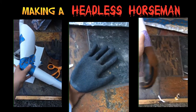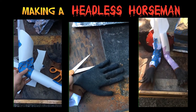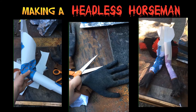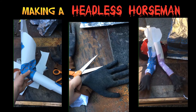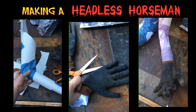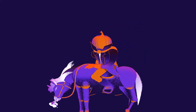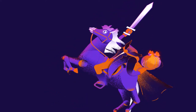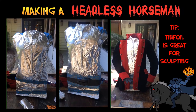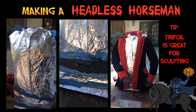I use poster board and tape to sculpt the arms. Then I take an old pair of garden gloves, stuff them with tissue paper, and attach them to the arms. I sculpt the shirt out of the tinfoil, then I add this old costume belt, and finally I put it all together.